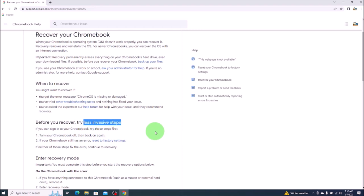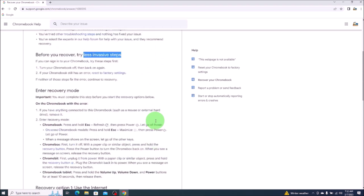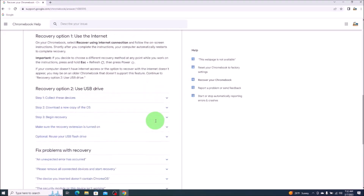These will be detailed in previous videos — perhaps you've already tried them, that's why you're here. If not, the links for those videos will be below in the description, for less invasive ways to recover your Chromebook. If these steps do not work, you'll have to come down here to the recovery option to use a USB drive. That's what we're doing now.